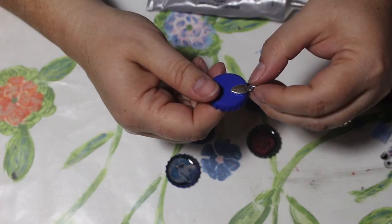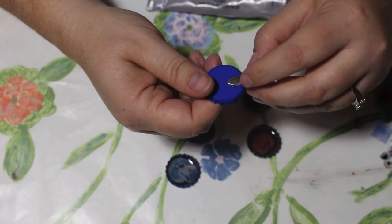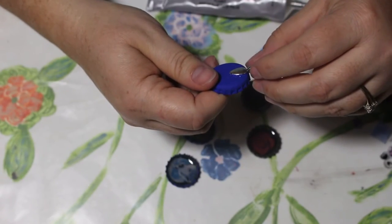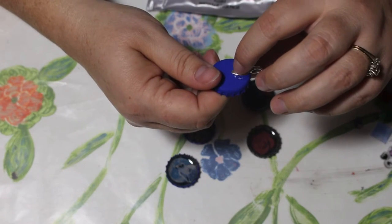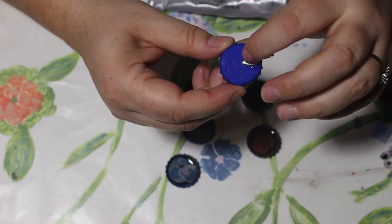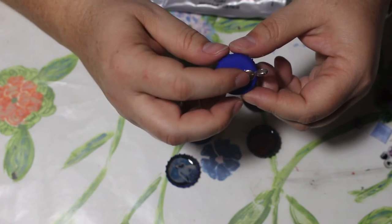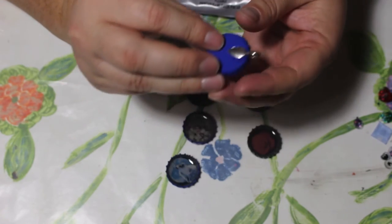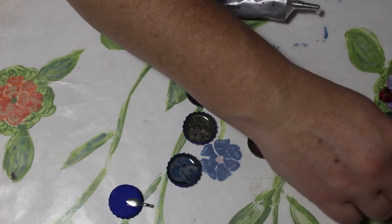This E600 takes a while to dry, so hold it and make sure you have the right position. You have some time to adjust it and make sure it's straight. Usually it's about 15 seconds or so before it stops moving, and then it should be okay. And then you have your necklace.